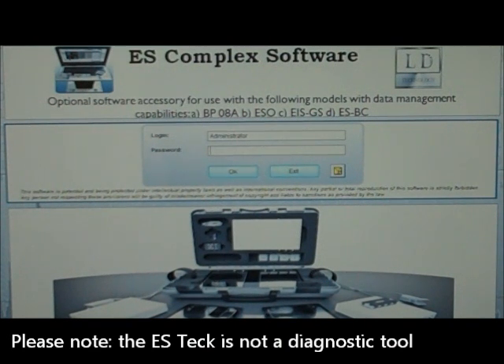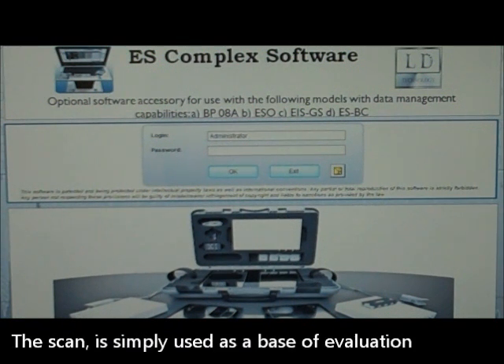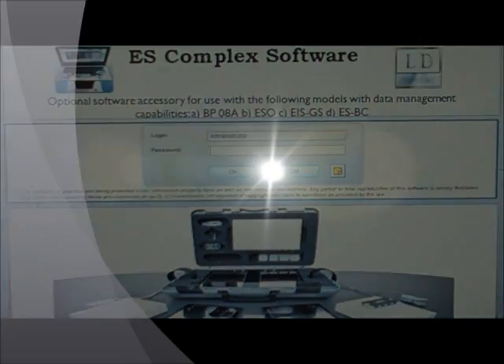Please note the ES-Tech is not a diagnostic tool, nor is it used to diagnose any illnesses or diseases. The scan is simply used as a base of evaluation and observation of your body from the inside out.